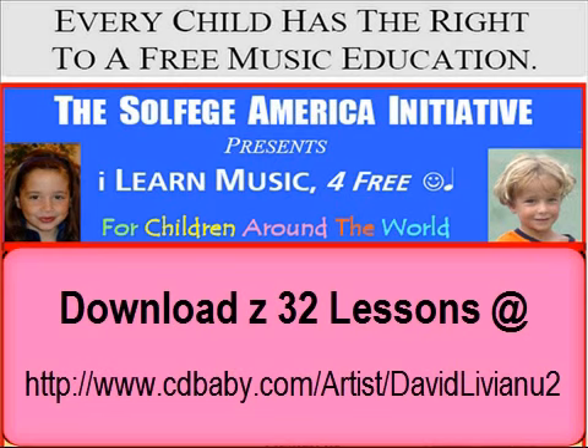For more information, questions, or comments, send an email to david at liviano.com — that's david at l as in Louis, i, v as in victory, i, a, n as in Nancy, o.com — david at liviano.com.